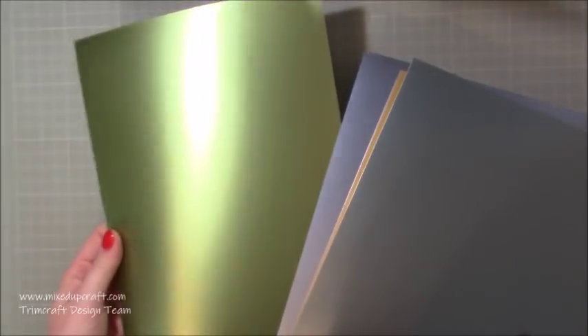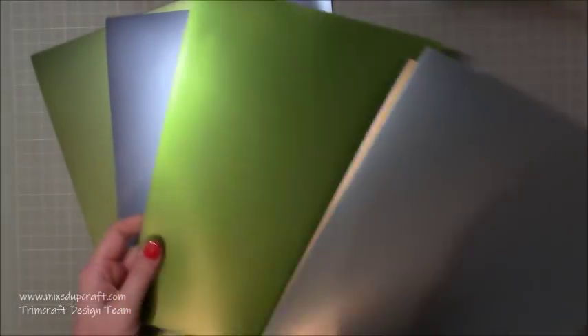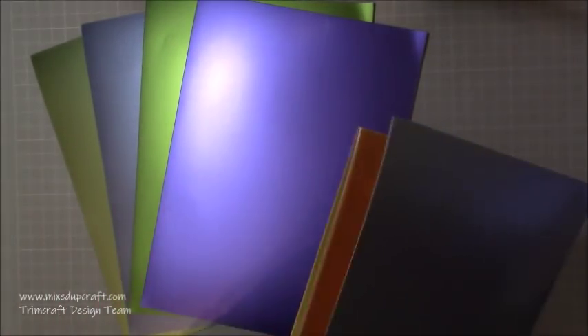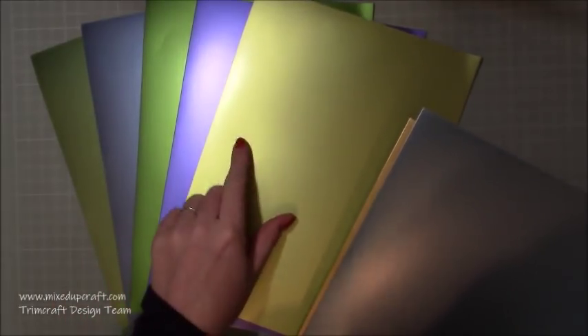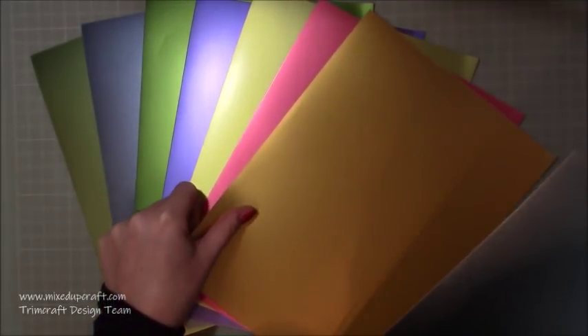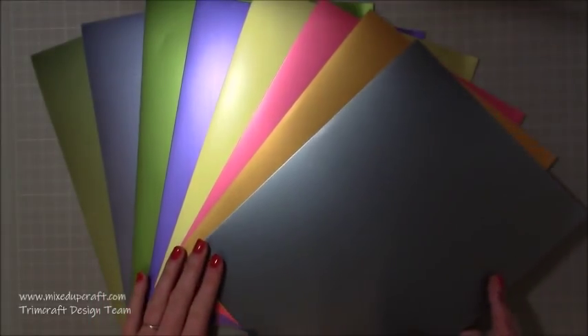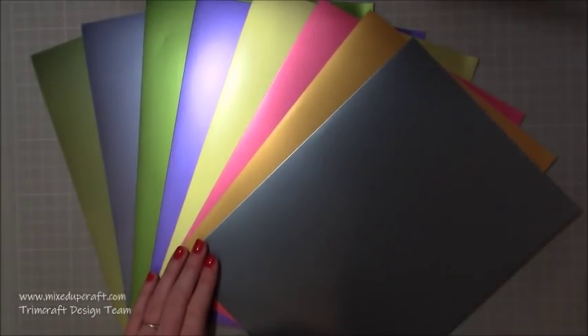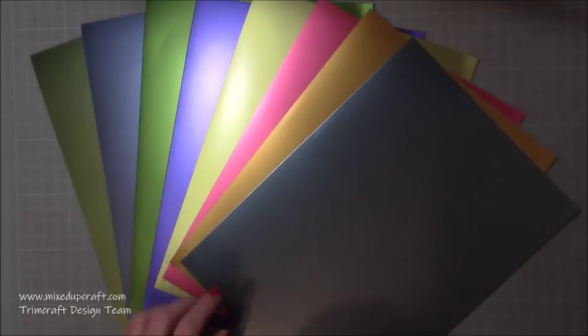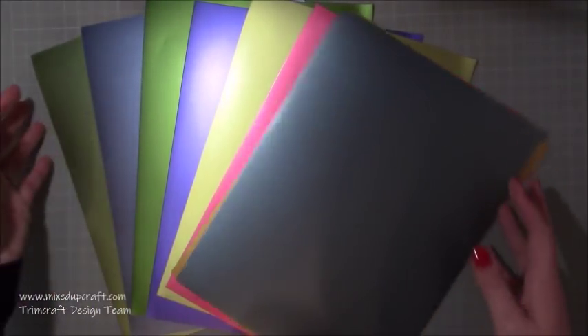A lovely mint green, then an almost peachy pink, a yellowy gold, and then a really lovely purple. Look at those - they're so smooth, they are gorgeous. You can heat emboss on these as well - stamping and embossing is quite nice, and even using your embossing folders on mirrored or any kind of shimmer and pearlized cardstock just looks beautiful. Then the Tropical Card Pack - one of each colour and eight designs. You've got a lime green, a blue, a brighter green, a darker purple, a neon yellow-green, pink, yellow, gold - just gorgeous.